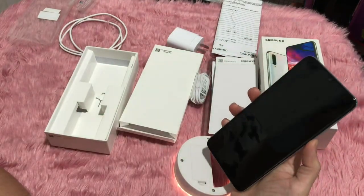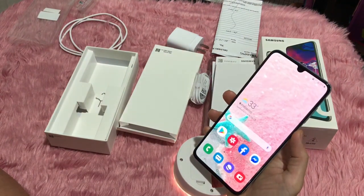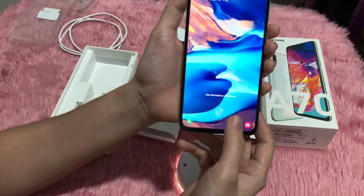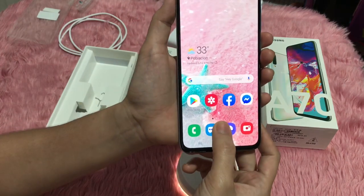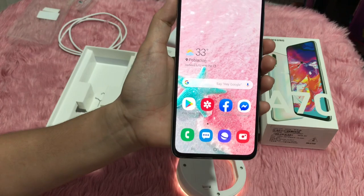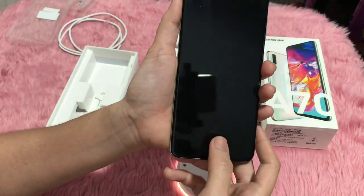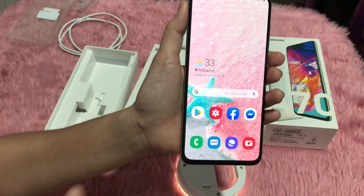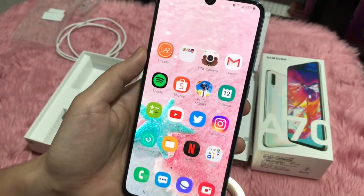The face unlock works quite fast. We also tried the in-screen fingerprint sensor. It takes about 3 seconds to unlock — let's count: 1, 2, 3, go. I'll show you how fast it is to open apps.